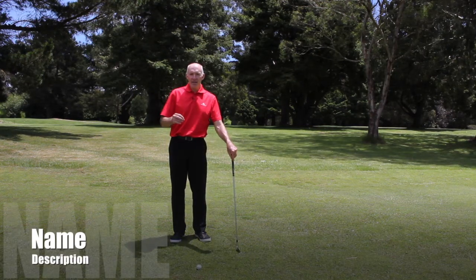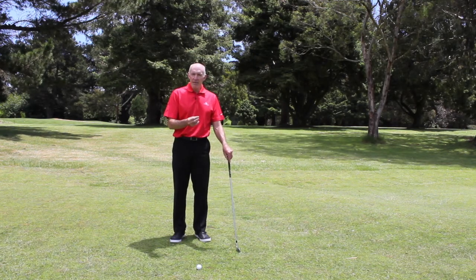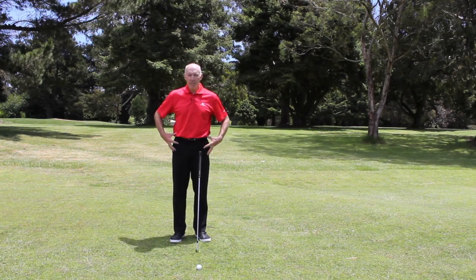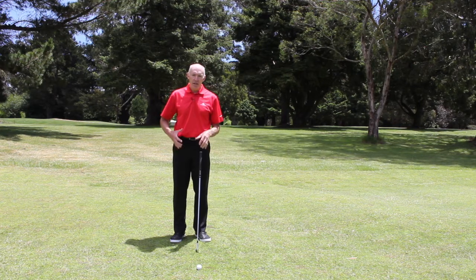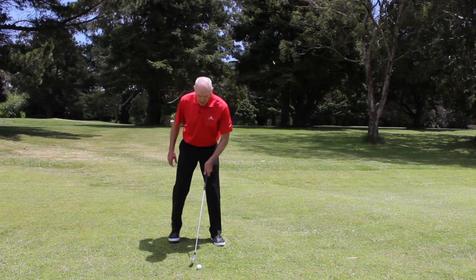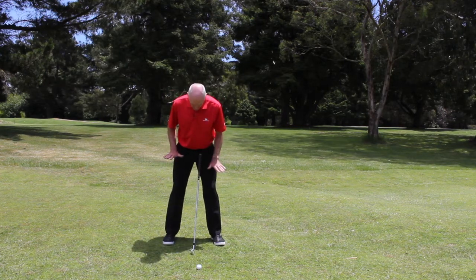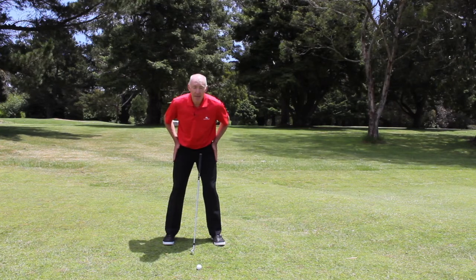Hi, I'm Peter Knight. In this series on the full swing, and specifically pivot, I want to now look at what's happening with your lower body — primarily in this video, knees and feet. When I set myself up, my balance is even on both feet and my hips are centered.